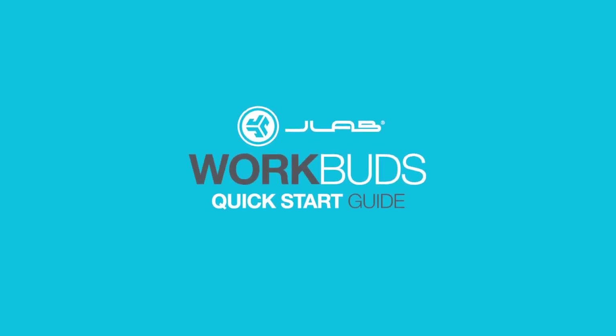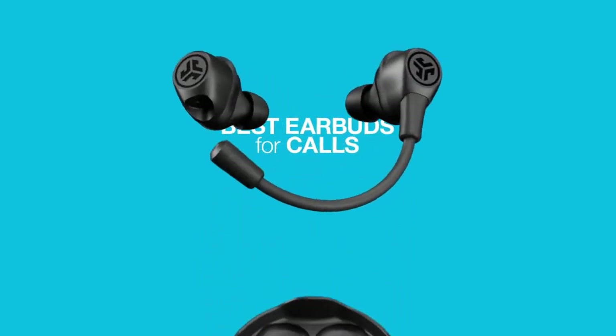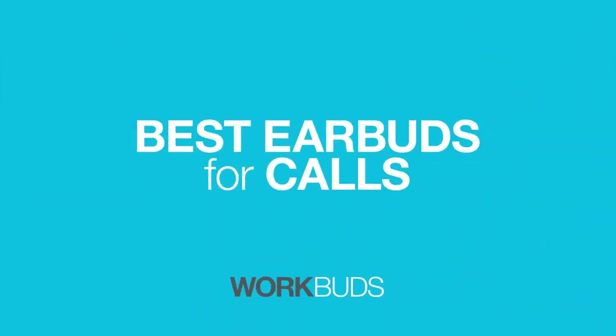Hey guys, today we're going to walk through our brand new product called the WorkBuds. It's a true wireless earbud with detachable boom mic. We're really excited to showcase this.